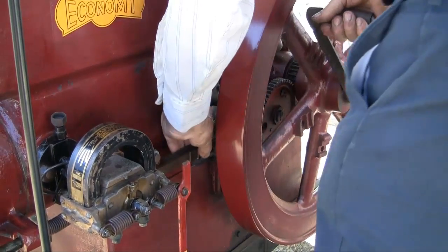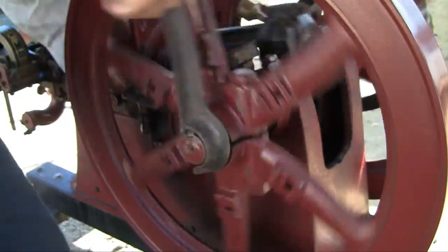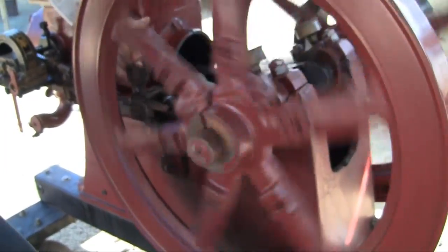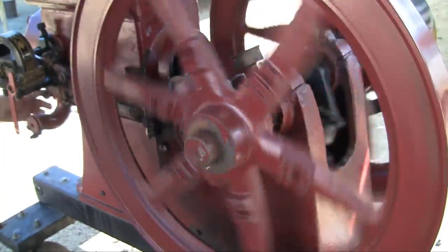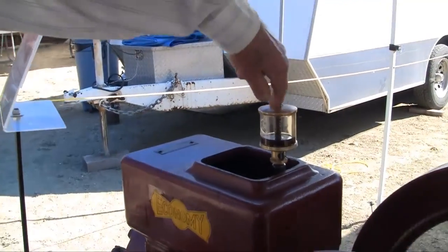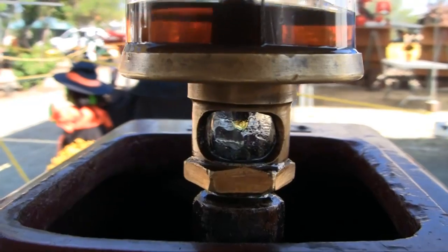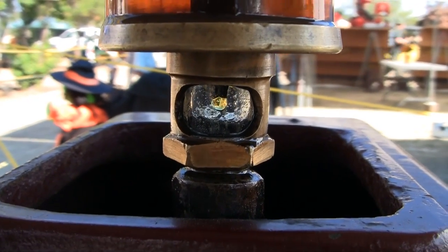There we go. There you are. Turn on the grip oil down to the piston now, so it just drips it down. The sight glass here — you can see it dripping. One drip about every 20 seconds.